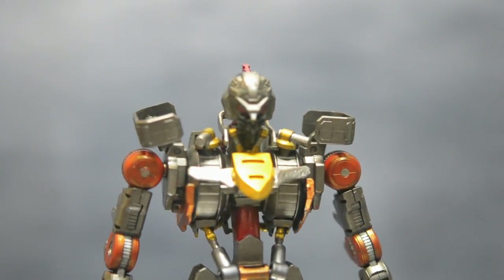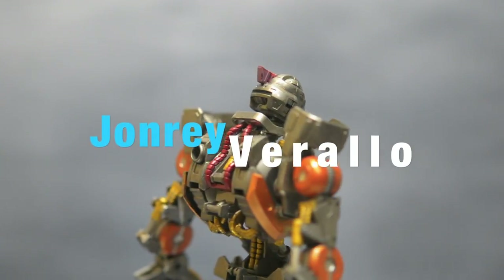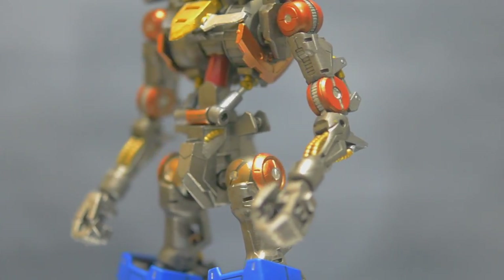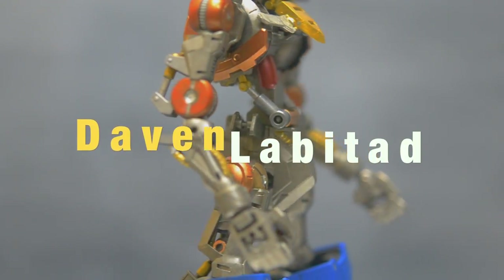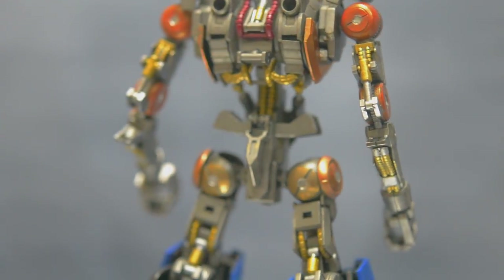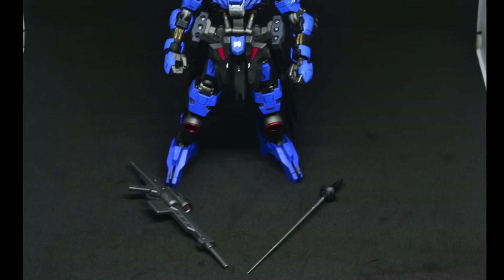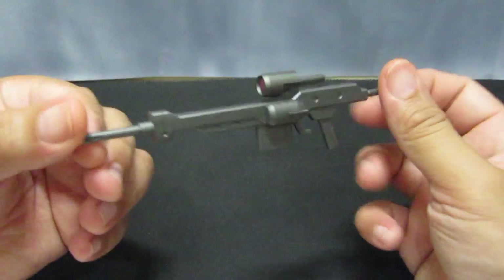Welcome back to the channel! Before we start, a shout out to my classmate from high school, January Veraglio, for lending me his compressor and airbrush — thank you so much. And also to Davin Labitad for giving me this kit. Thank you both so much, I can't thank you enough. So let's start and review the weapons first.